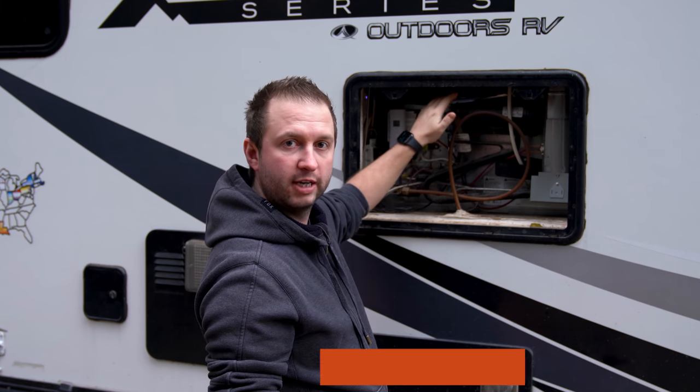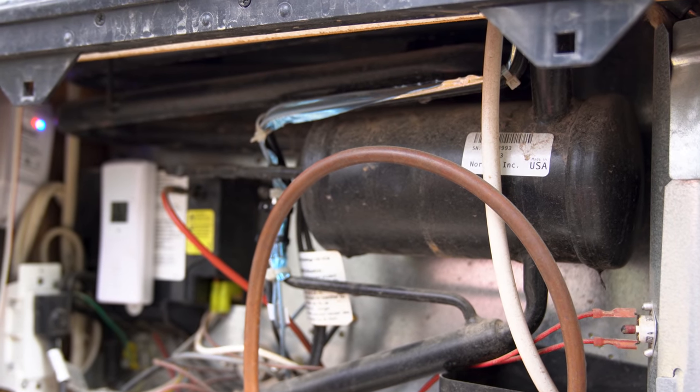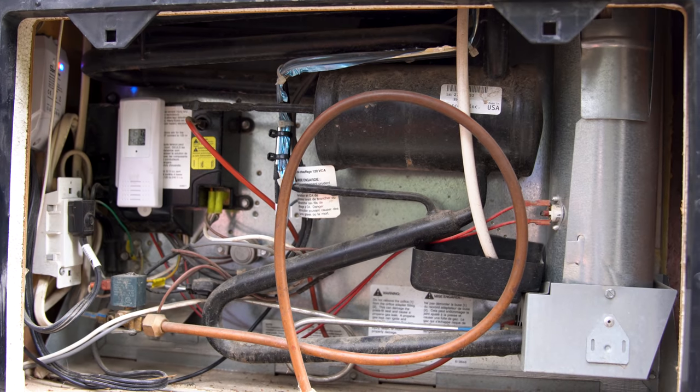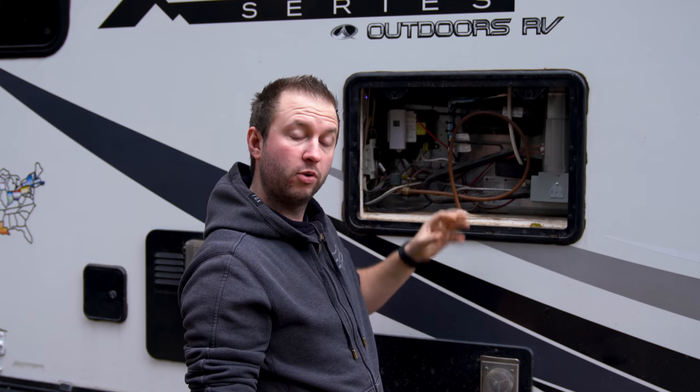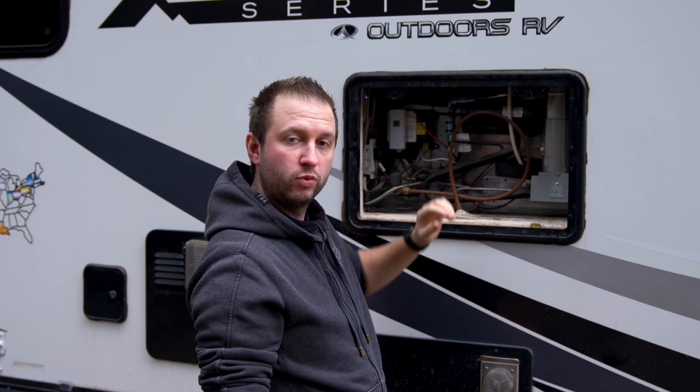We have the Norcold cold weather kit on our fridge — you can see the slightly shiny blue attachment here. It came with our RV but is available as an aftermarket add-on. As the temperature drops, a thermostat inside will automatically kick on and start to warm the coil, helping the fridge work down to about zero Fahrenheit, which we could easily hit this winter. We're keeping a close eye on it and may need additional precautions if temperatures drop below that.